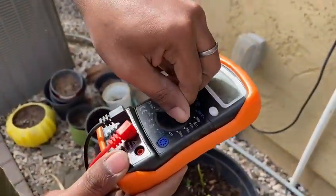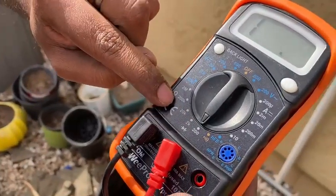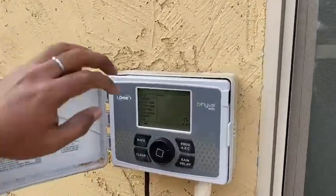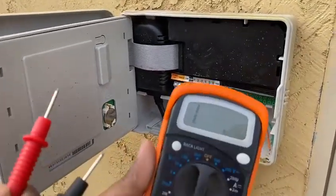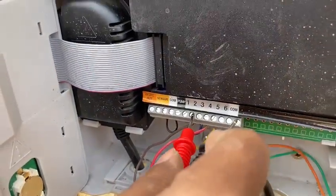I have a digital multimeter and I am putting it in resistance mode. The idea is that when I measure the resistance between the live and the common wires, if the zone is properly working the resistance should be low. If it is very high, that means there is an open circuit — a problem with the solenoid.